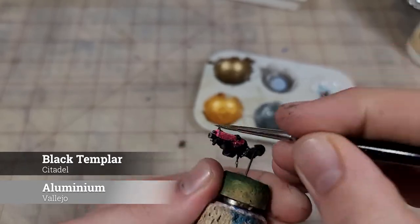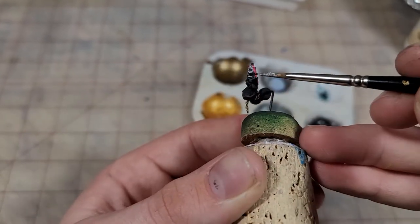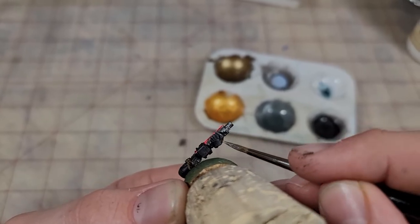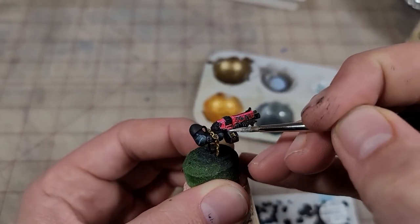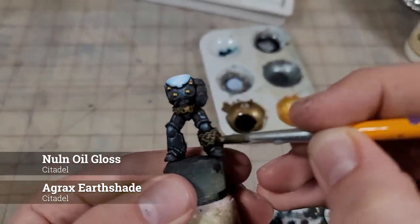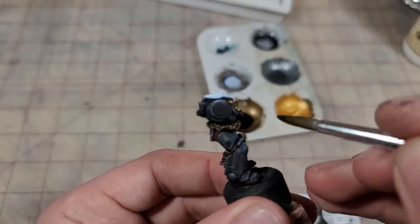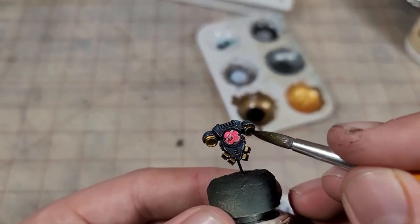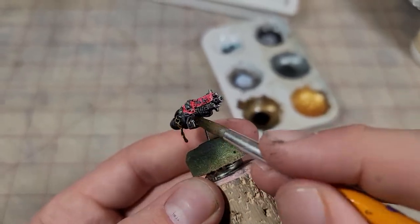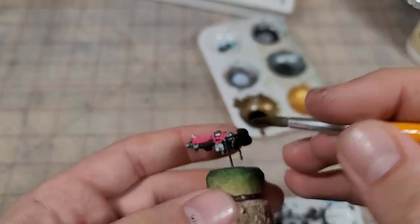For all of the other metallics, we're just going to be using Vallejo Air Aluminum with some Black Templar Contrast paint mixed in to dull it down — I'm applying this to just the bolter. To wash our metallic areas, I'm using a 50-50 mix of Agrax Earthshade and Nuln Oil Gloss. I add in the gloss component because I really want to keep the luster on these metallics. Because we're adding this gloss component, be careful when applying this wash to the chains or anywhere that butts up against the armor — that difference in finish is really going to stick out.